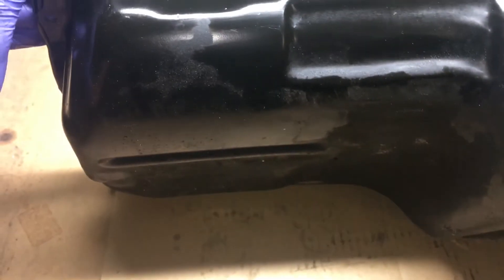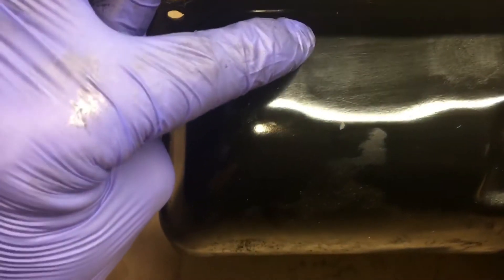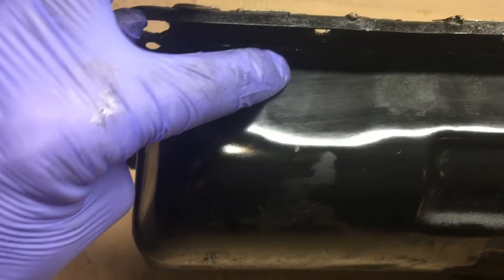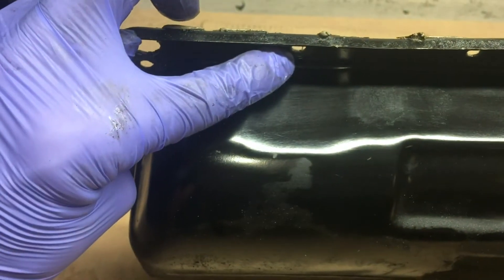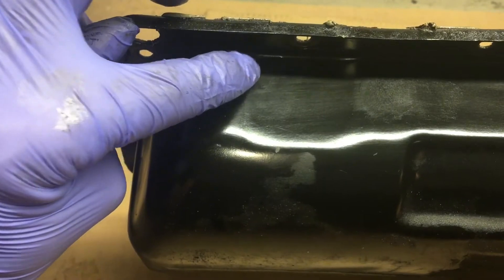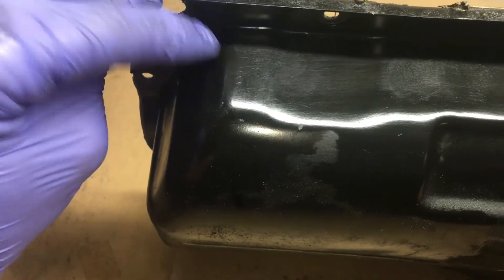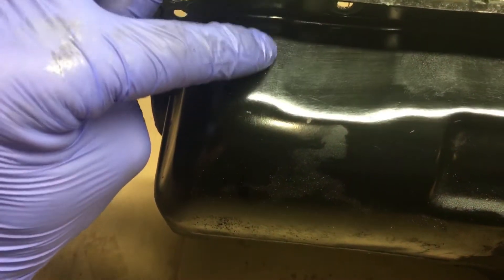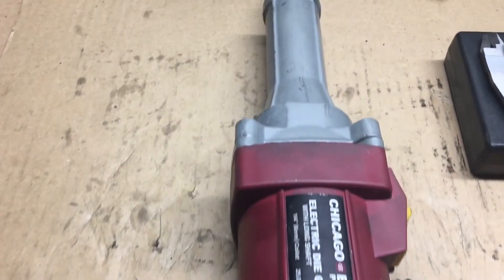My old oil pan has the oil return line somewhere around here, a little bit to the left of the last bolt hole. There is kind of a little dip here — I think I might take it and use this flat area right here.